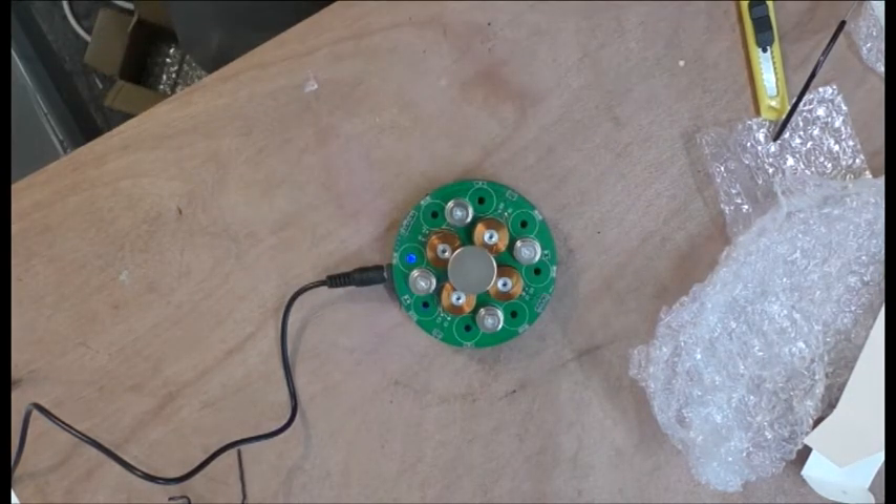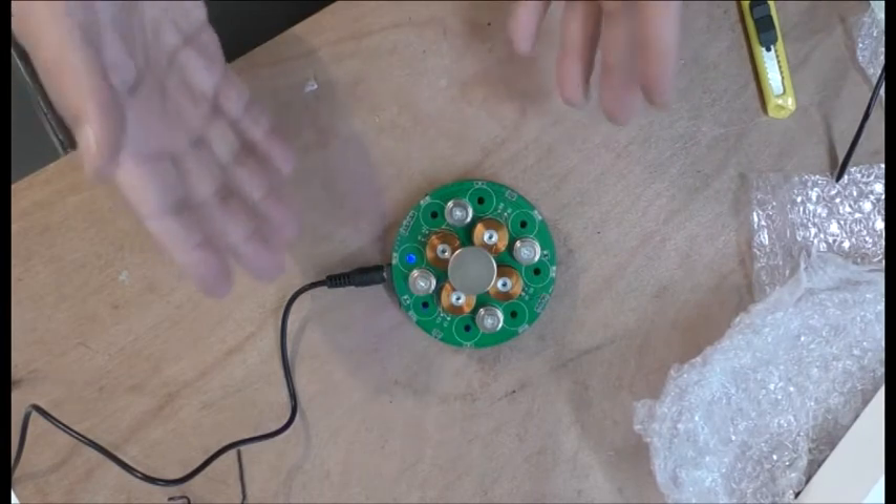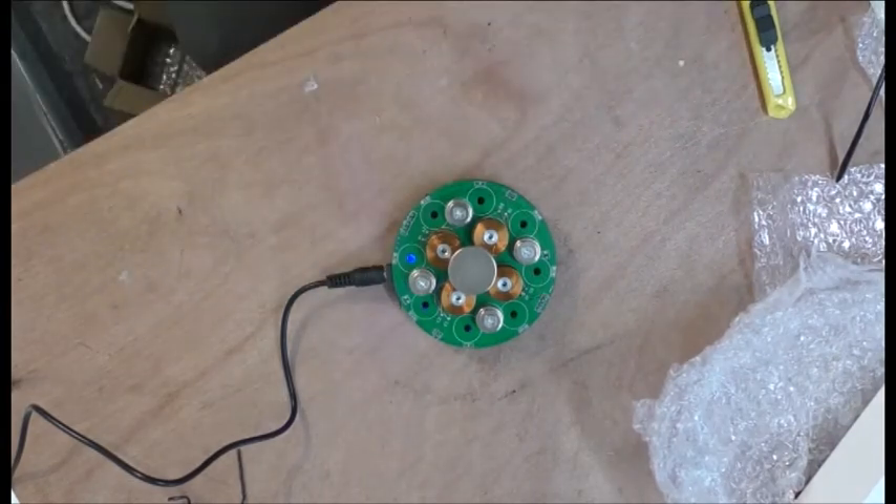Wow, it actually works! And obviously it's one way you're supposed to put it. I really wanted a kit, I wanted to build this, but never mind, at least I can see it's working nicely.